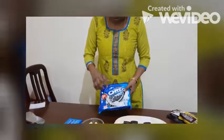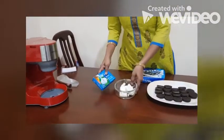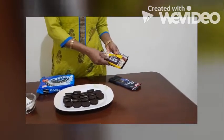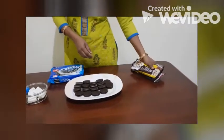Good evening children. Today I am going to make Oreo truffles. For that we need Oreo — you can take 18 cookies — and we need cream cheese that is 110 grams, and we need some chocolate coating. For that you can use chocolate chips or you can take any chocolate bar, cut it and melt it for the coating.